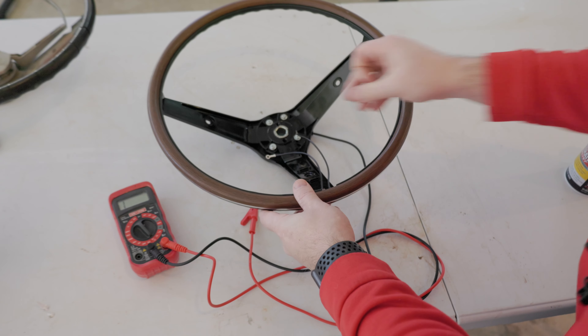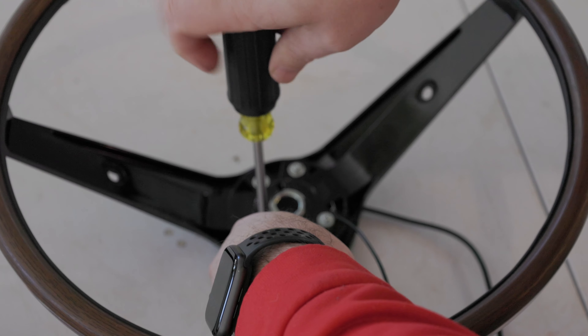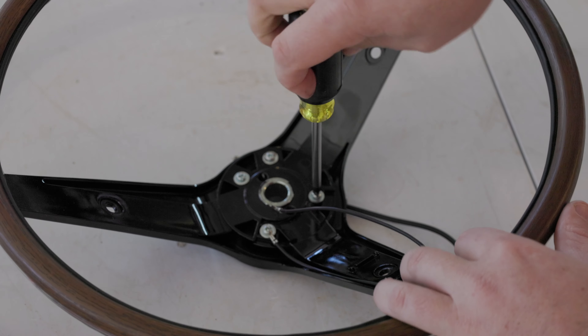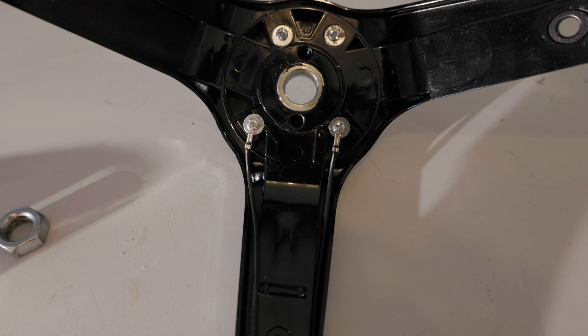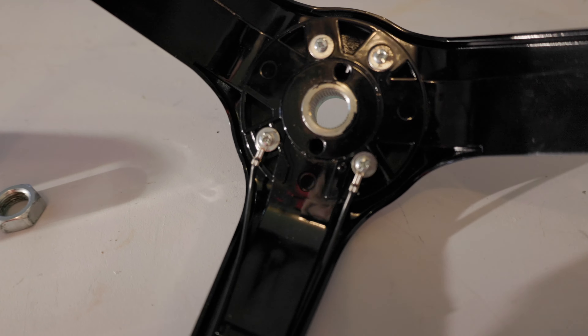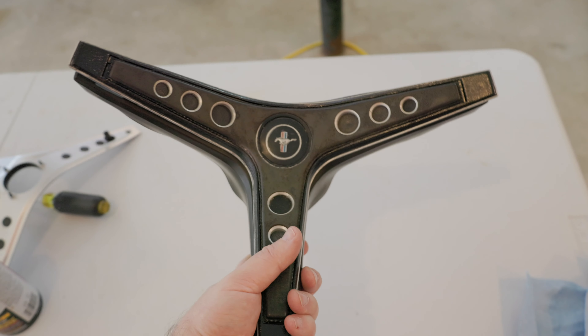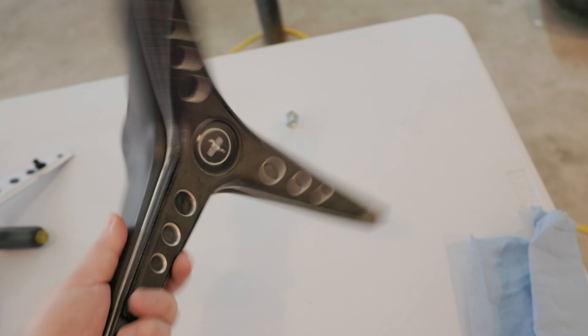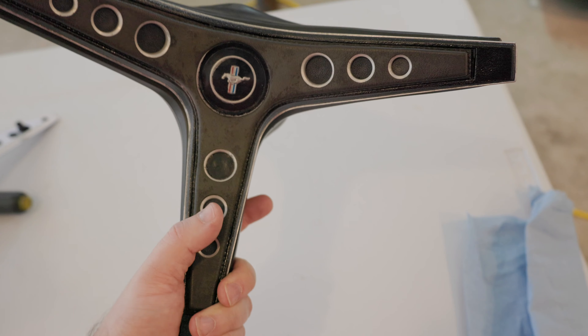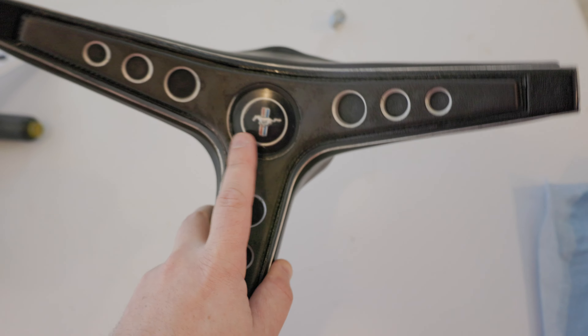We're going to go ahead and screw these in place. It shouldn't matter which one you put on which side because it's just closing a circuit. Now that that's in place, here's the pad we're going to be using. If you can see, there's actually a penny glued in one of these and painted black, and I'm going to need to find some way to pop out the center logo.